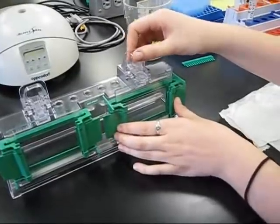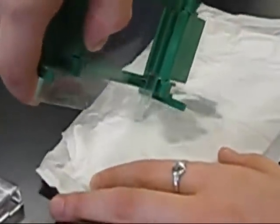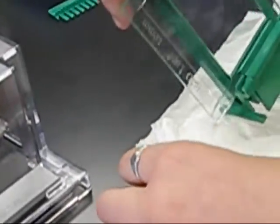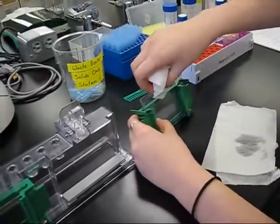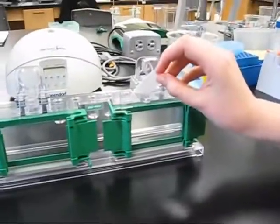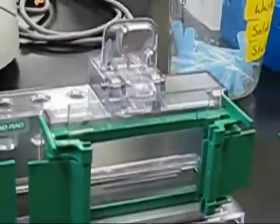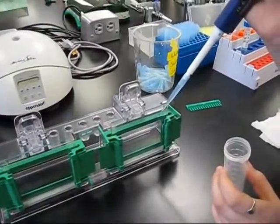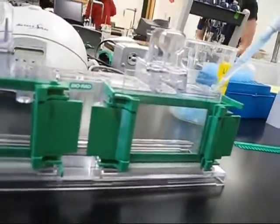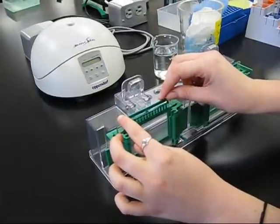Once the running gel is set, remove the isopropyl layer by tipping the casting assembly and pouring the gel onto a KimWipe. Then absorb any remaining alcohol by cautiously inserting a piece of filter paper between the glass plates — avoid touching the gel with the filter paper. Using a plastic pipette, add the stacking gel solution to the gel cassette until the level almost reaches the top of the short plate. Gently insert the comb in between the two glass plates, seating the comb by aligning the comb ridge with the top of the short plate.